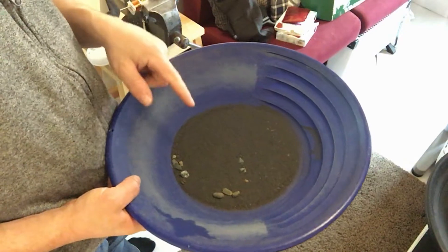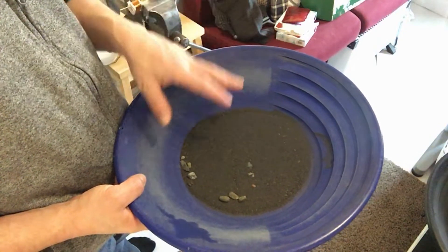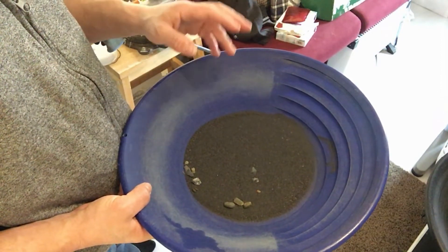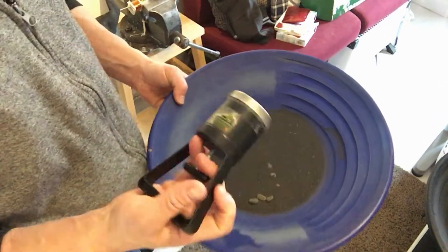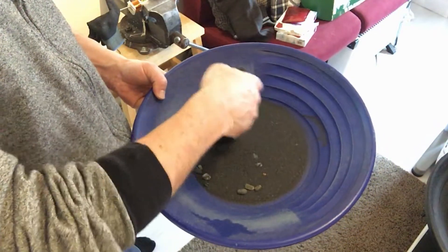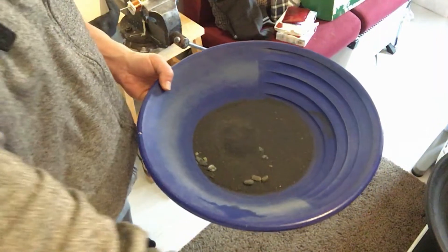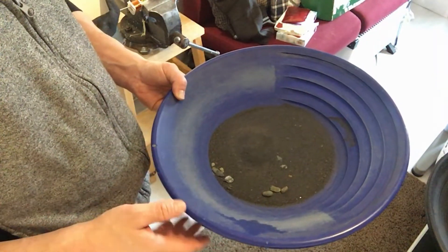Hello everyone, welcome. I'm sorry I'm not done with the video, but I'm gonna show you why — this is a little teaser about what's to come at the end of my video. So stay tuned. I have this pan with a lot of black sand, which is really annoying to deal with, but I have an idea. I have this magnet separator, which means I can pick up the black sand and pan it separately.